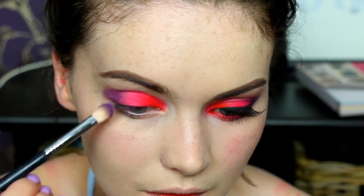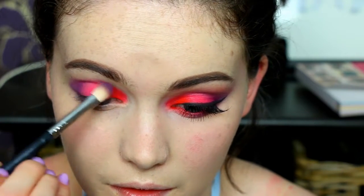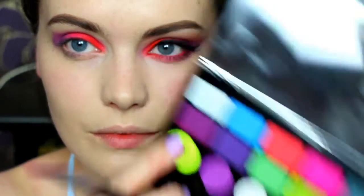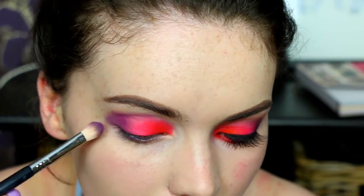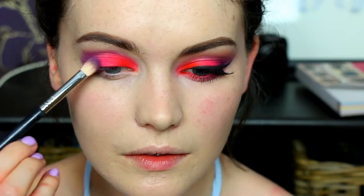Now as you can see the outer section along the top isn't very well blended out, but I do go in with a transition shade to help blend it all out. I just like to pack on the color first. So I'm taking this purple shade from the Makeup Revolution palette just to intensify that purple a little bit.